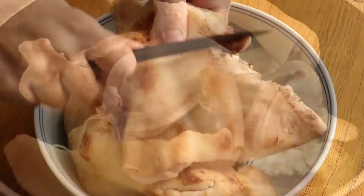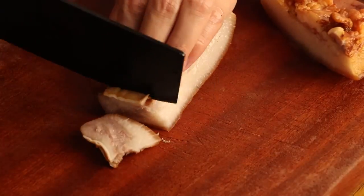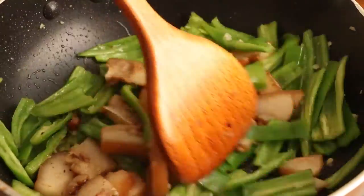Hi everyone, welcome to Miss Chinese Food, I'm Jack. Today we learn how to make a Chinese pig's head recipe. I think it's a great dish that goes with wine in China. Let's start.